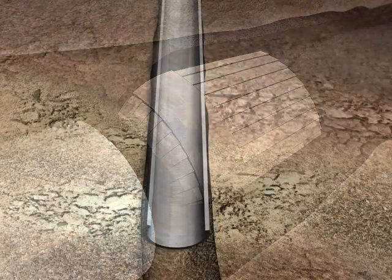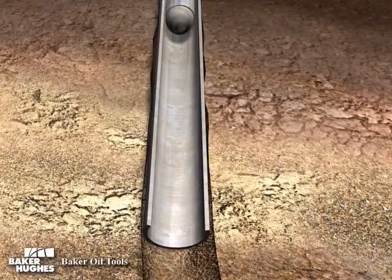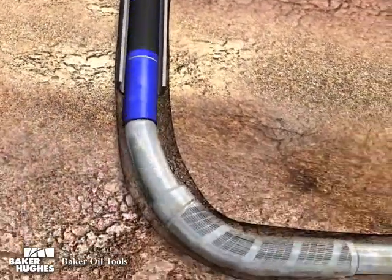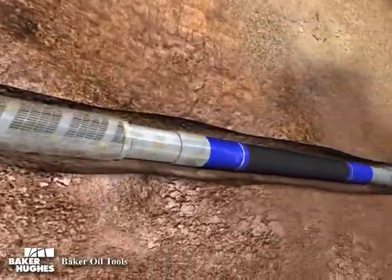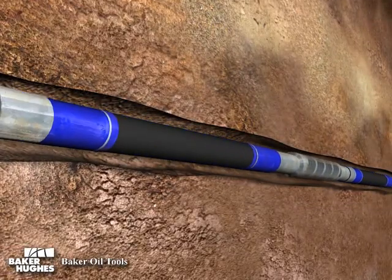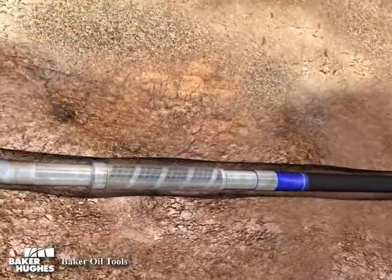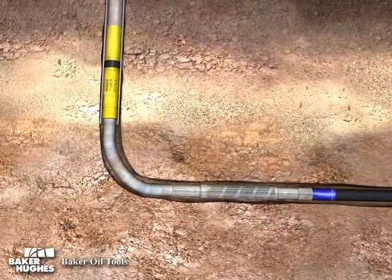The following animation depicts the simple one-trip deployment of RC Packers along with a completion assembly. This deployment and activation requires no primary cement. Based on Baker Oil Tools' field-proven Xtreme technology, these new generation Packers can be utilized in a wide variety of open hole sizes and conform to the wellbore whether the hole is gauged or irregular, such as oval shaped.